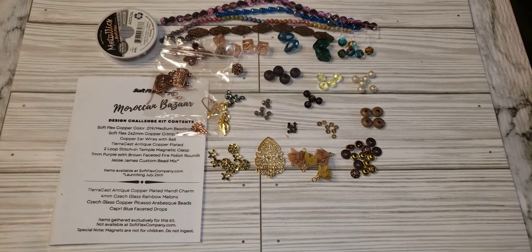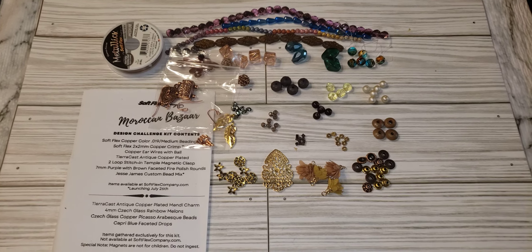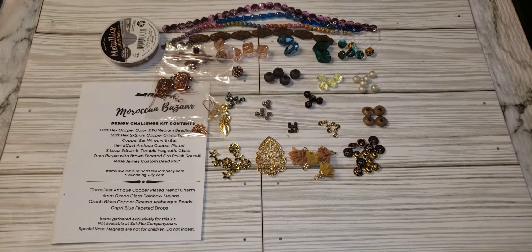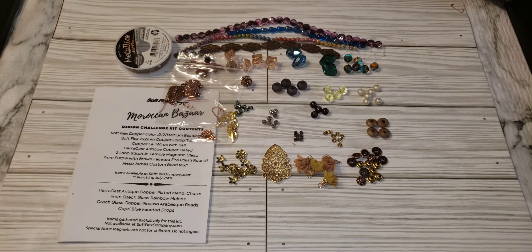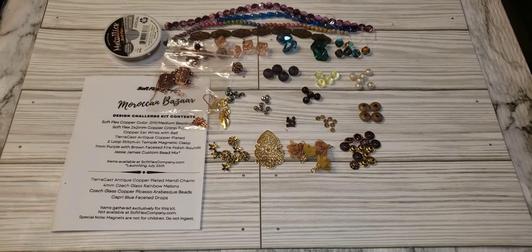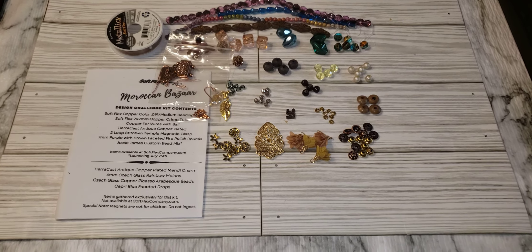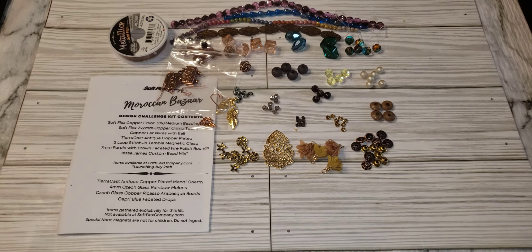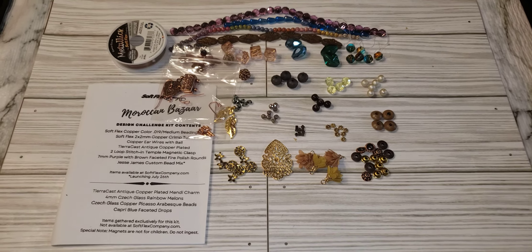It is the Soft Flex Moroccan Bazaar Design Challenge Kit - you can find the link in my description box below. Don't forget to give this channel a thumbs up, like it, share it, and leave a comment below. I don't know when I'll begin making jewelry with all these beads, but hopefully soon. Right now I'm also doing a lot of unboxing and listing items on my Poshmark closet. Thank you for stopping by Lele's Artistic Jewelry Design channel - don't forget to be blessed today and be a blessing to someone else. Have a nice day.